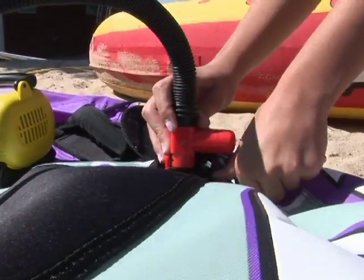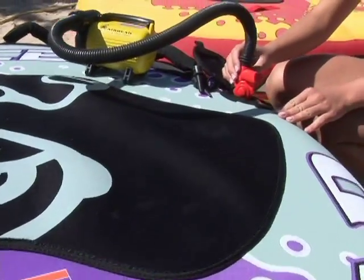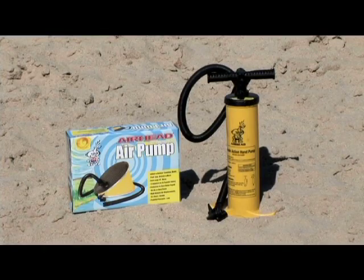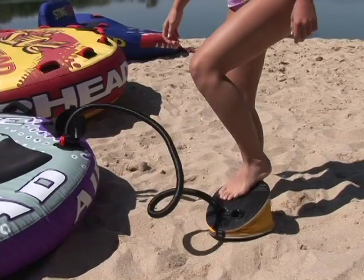120-volt pumps are pumps that plug into an outlet at home, on the dock, or into the DC-AC converter. We recommend Airhead's high-pressure 120-volt pump to achieve proper pressure. Airhead also manufactures two types of manual pumps: a double-action hand pump and a foot pump.